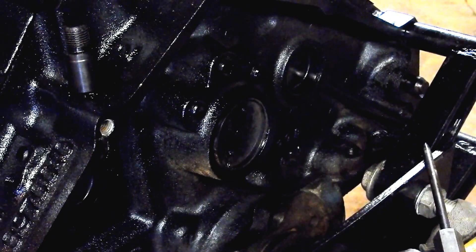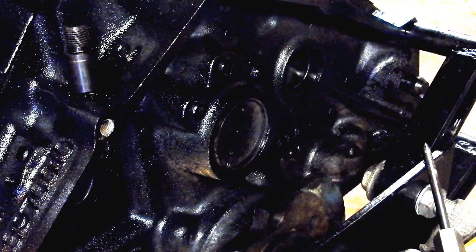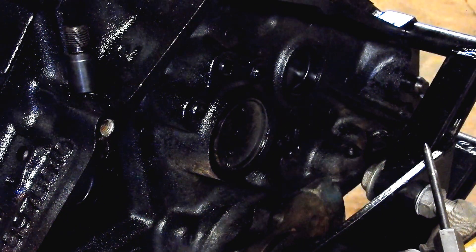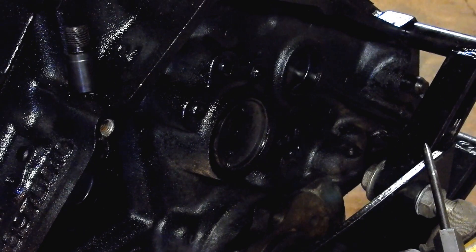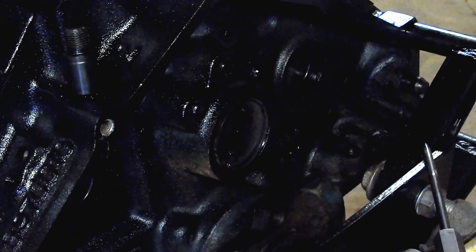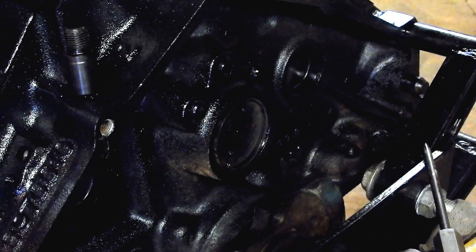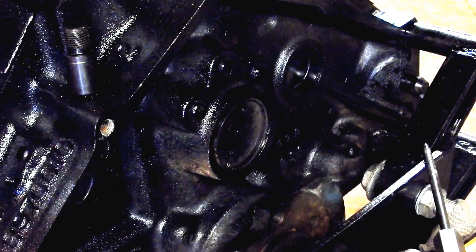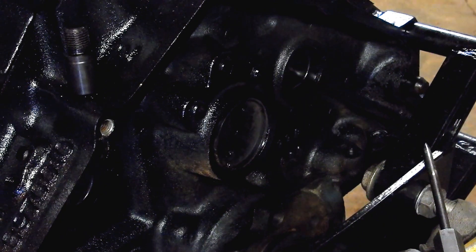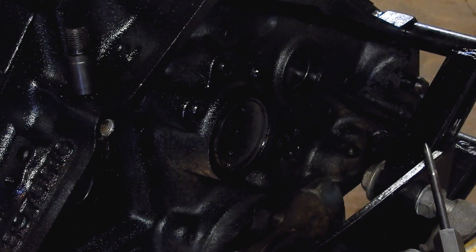So if anyone else runs into this issue they'll have something to go on. Basically all I could find is: drill a 1-inch deep 33/64 hole, tap it, and screw this into the cam. I had an old cam so I did do a test, and the only issue I really had was getting that hole square.